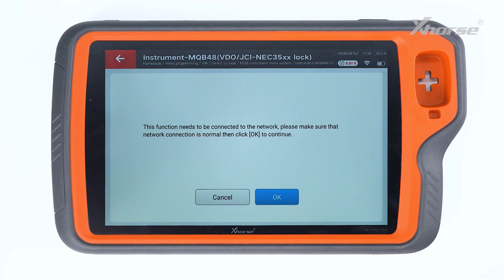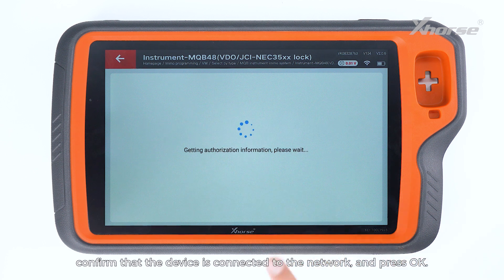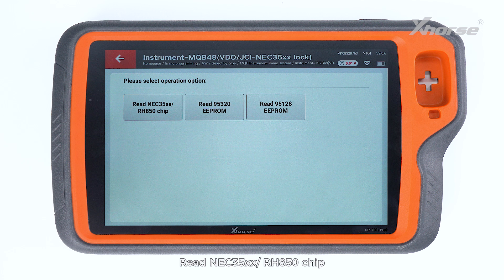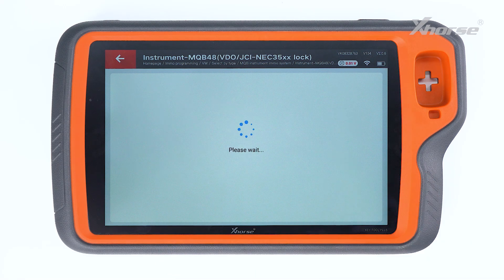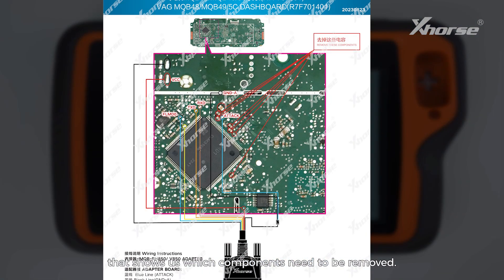Check the statement. Confirm that the device is connected to the network and press OK. Enter programmer read files and read the NEC35xxx850 chip. Choose Wirebond and find the 1401 dashboard. Here you will see a connection diagram that shows us which components need to be removed.